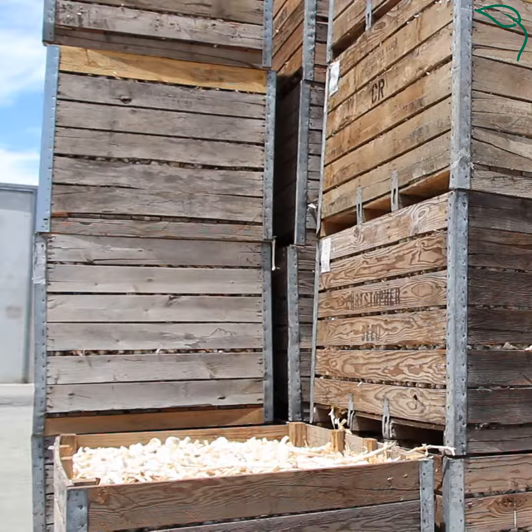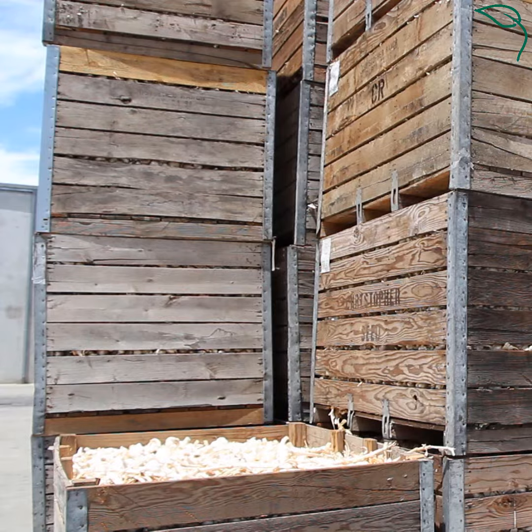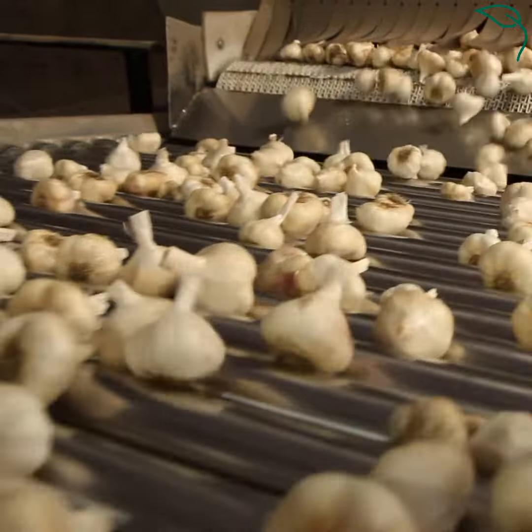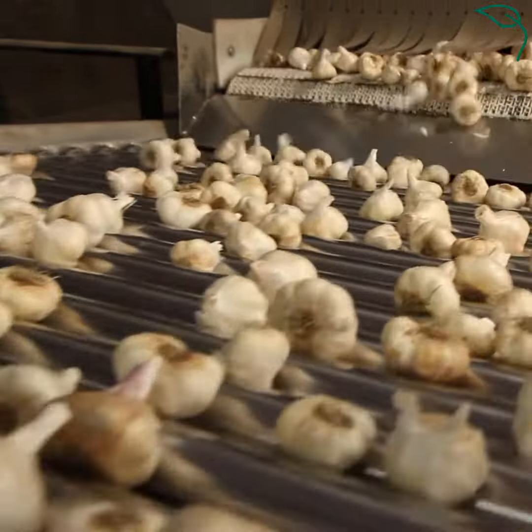Every day, we can run between 100 and 200,000 pounds of fresh California garlic through our production facilities. Everything gets started with our fresh garlic graters. The garlic starts out by going over a series of roll sizers, and that's where we're going to split it into large sizes and small sizes.